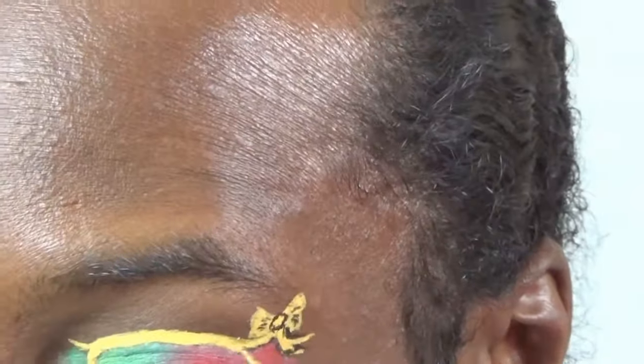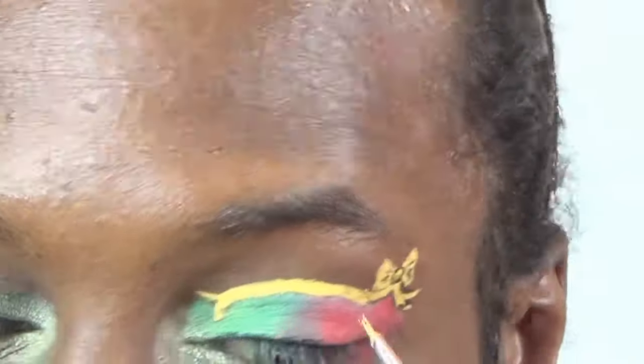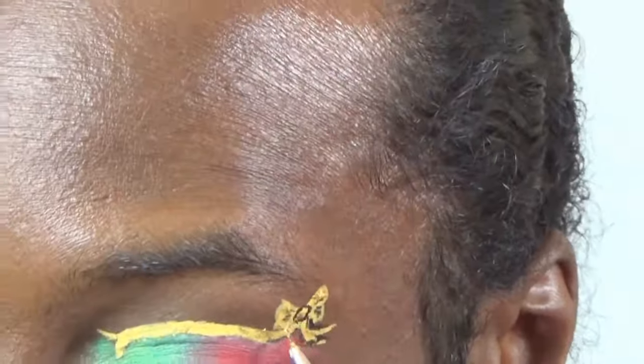Now I'm adding some gold grease paint on top of the yellow ribbon, just so that in different types of light it will sparkle a little bit. That is pretty much the look — I hope you enjoyed the tutorial! Don't forget to give me a great big thumbs up, and I will see you in the next video.